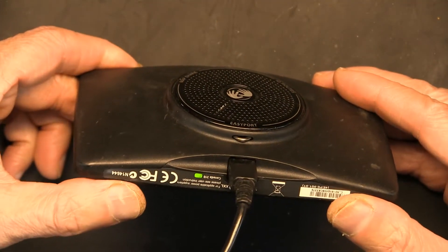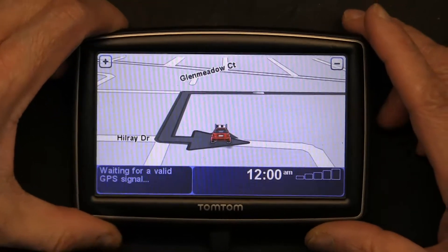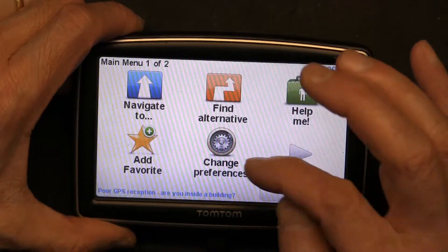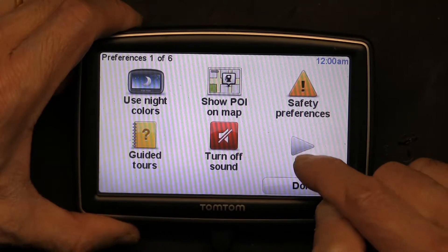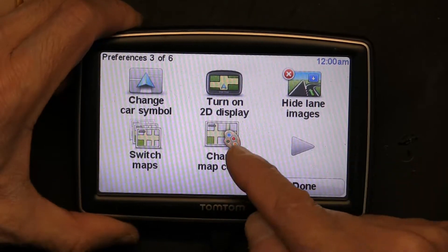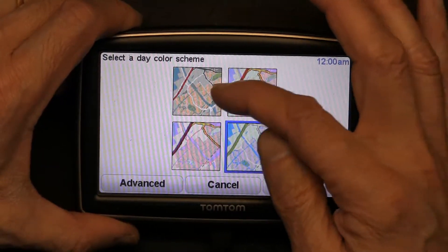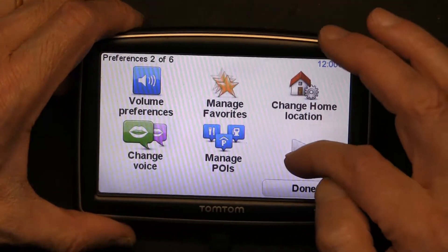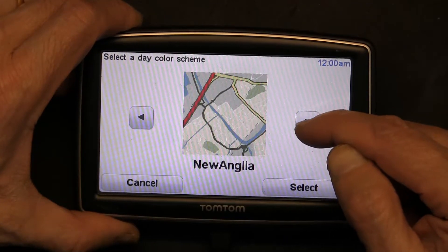This is a TomTom XXL. So let's do this — we go to the screen, click on the center of the screen, go to Change Preferences, and then from Change Preferences you use the arrow once, twice, and you get to Change Map Color. Click on this and here is where you choose different colors. You can also go to Advanced if you want to choose from many different colors.